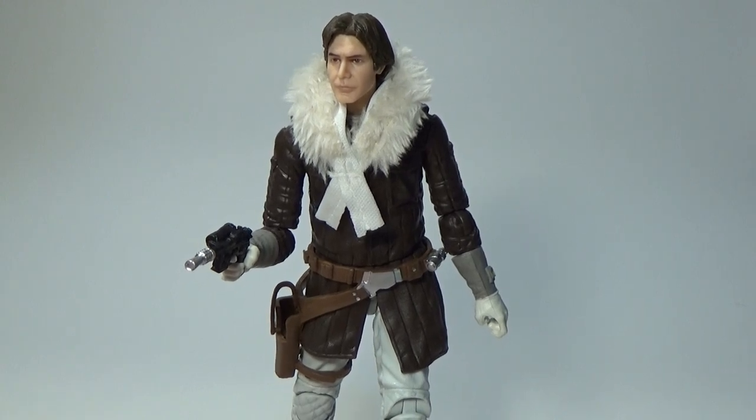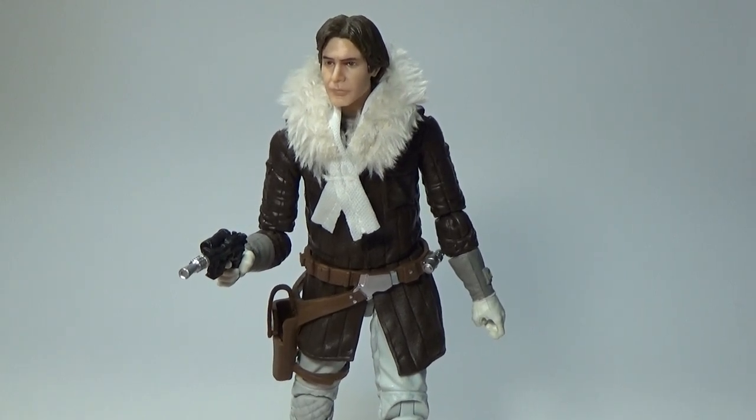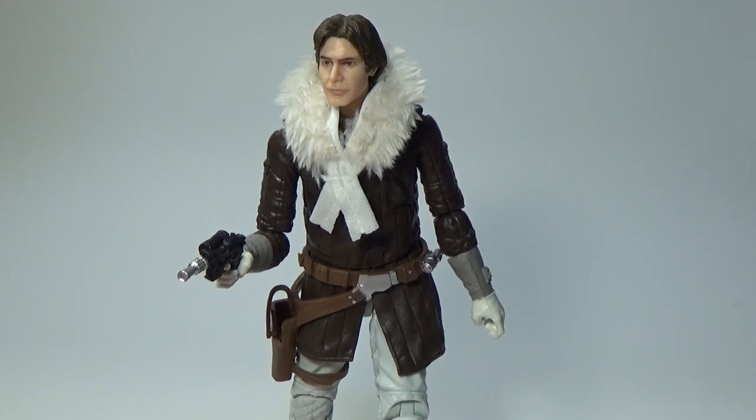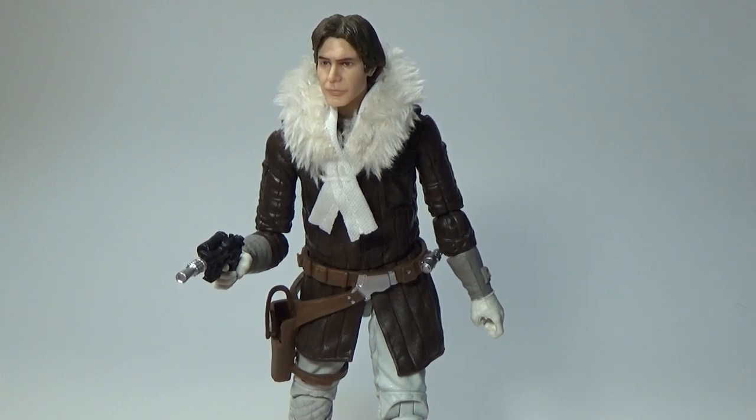We've got Hoth Han Solo, another iteration of him. This time we've got the brown jacket. For those that are still playing blue jacket versus brown jacket — I'm still undecided, I think I'm going with the brown to be honest. I think it looks a little bit better. I do love the blue; I think they both look good. The vintage one is blue so I can sort of see why a lot of people want blue. I grew up with the Power of the Force and that was almost more of a grey.